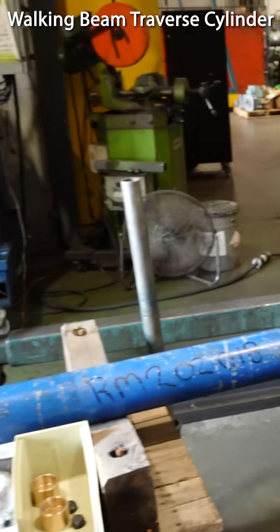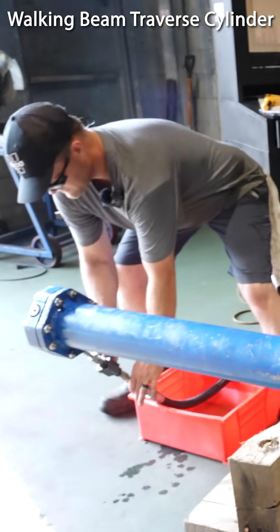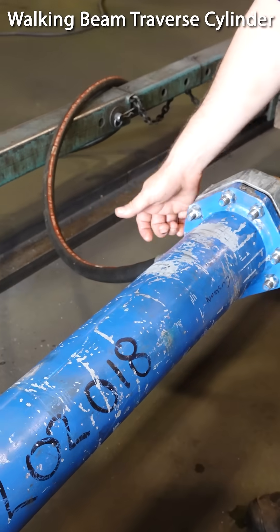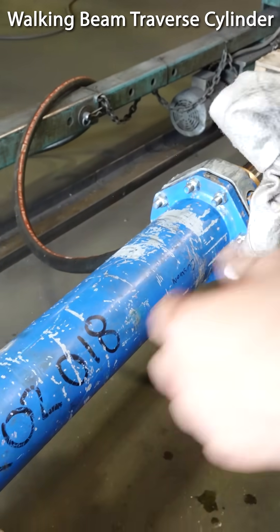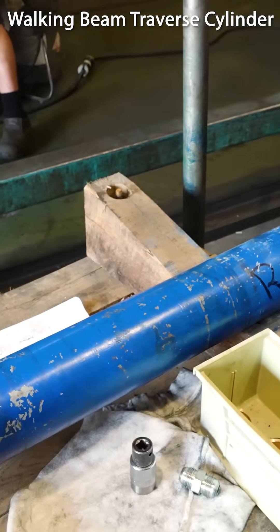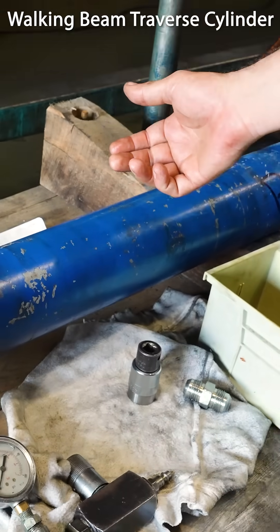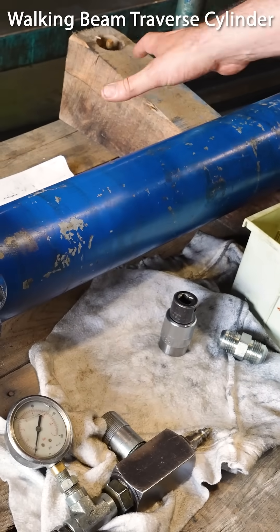We'll do a bypass test. Shove this up on the piston. We seal off this line and all our pressure and flow on this line, so between the gland and the piston. If there's any failure in the piston seals, the fluid will bypass.